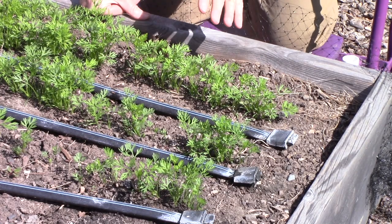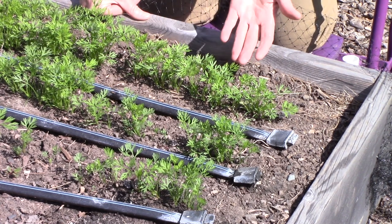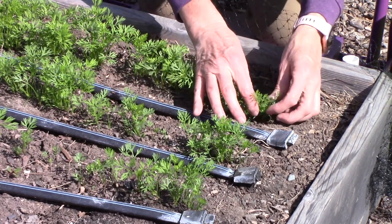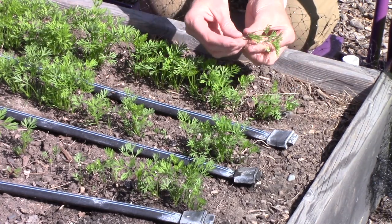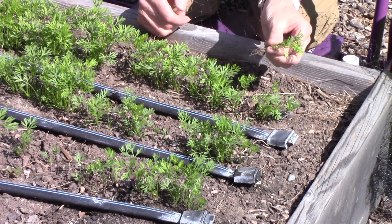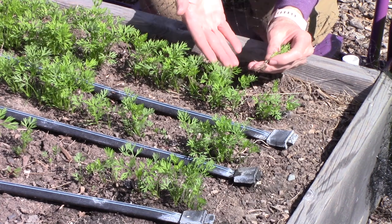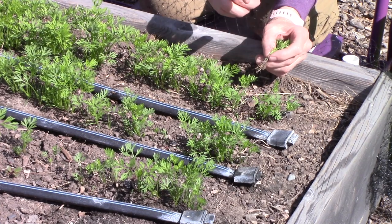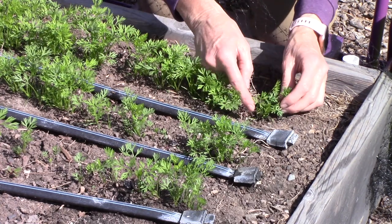I've taken one of the hoops out of the way so you can better see what I'm doing, and this is something you really should do with bare hands so that you can feel what you're doing. Carrot seedlings are just tiny little things. I'm going to put the pulled carrot seedlings into our compost pile — you can't really replant them because pulling them up damages their root hairs and makes it very hard for them to form a normal taproot.